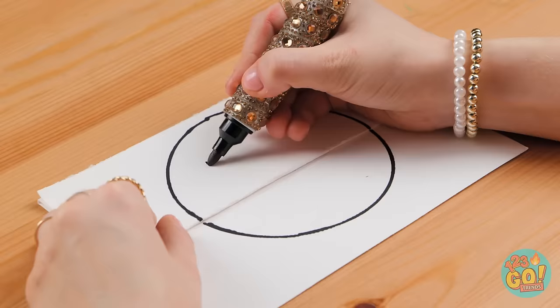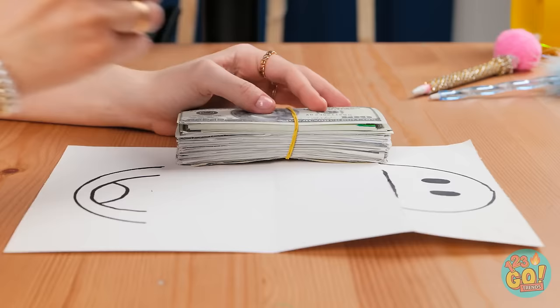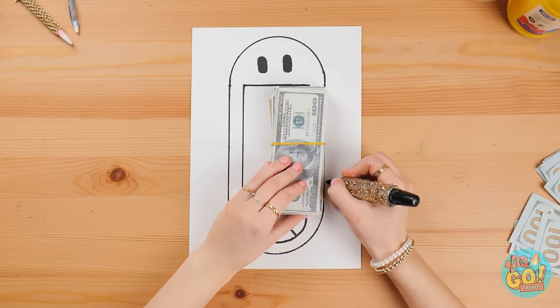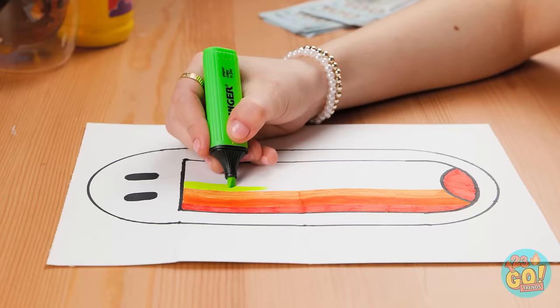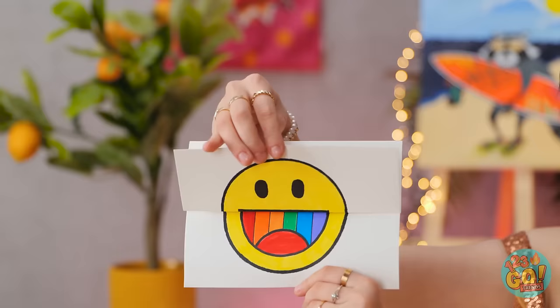I'll draw a face on it, starting with the eyes. I'll split the smile over the folds — what a lovely smile. Now I'll open the paper up and use my money as a ruler. I'll join up the face, then it's time to add some color — I want it to be as bright as possible. I'll draw a rainbow inside the mouth. Now I can fold the paper back over. It looks great! Check it out — it's pretty good, huh?